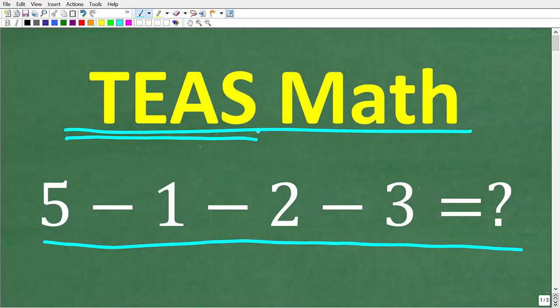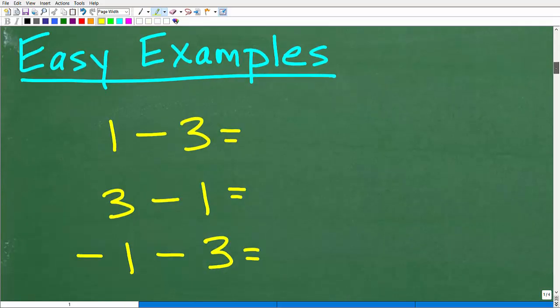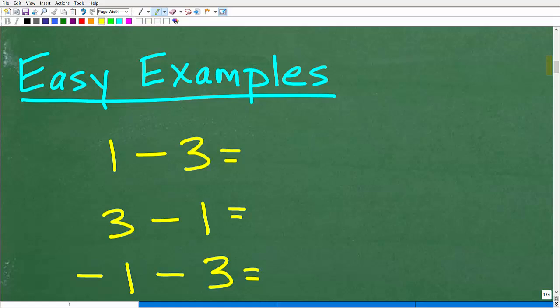Let's take a look at the full solution right now. Here is our problem: 5, minus 1, minus 2, minus 3. Before we answer that question, let's take a look at some easy examples when we're talking about subtracting numbers.